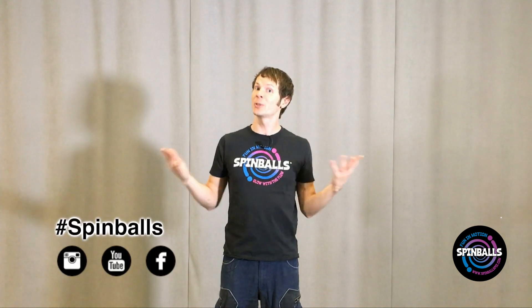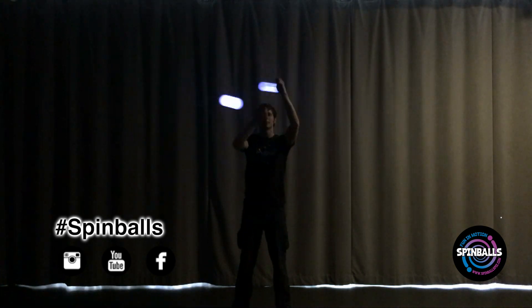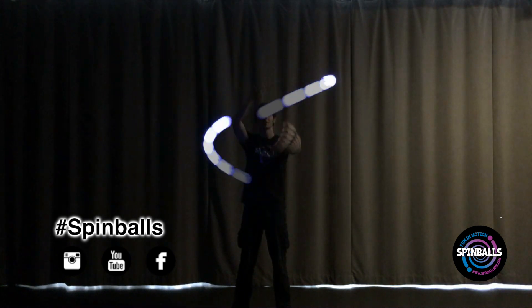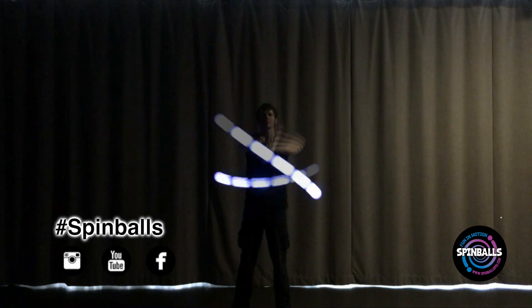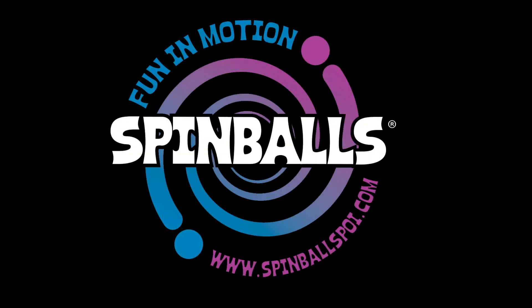Share your photos and videos of your progress with Spinballs. Thanks, Randy. We'll see you soon! Bye!